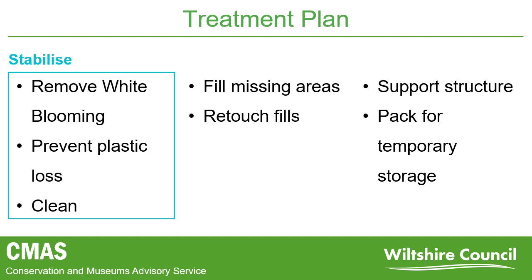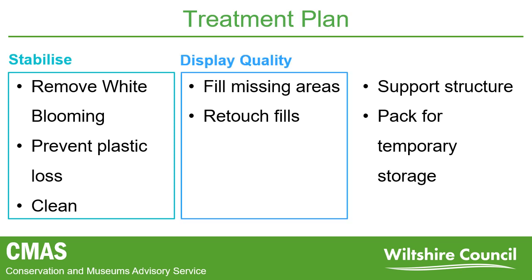Sometimes this may be the only level of treatment carried out, particularly if an object is going straight into appropriate storage and not going on display. Treatment may be taken to the next level if an object is required to go on display — this is where the main ethical concerns come into play for a conservator. A conservator's aim is to ensure treatments are reversible, retain original material, and can be identified as additions. We would tend to avoid restoration that might make the boots look new, often replacing original material.